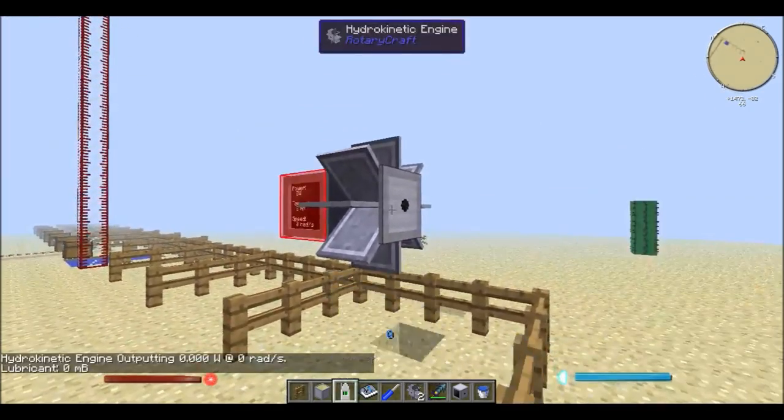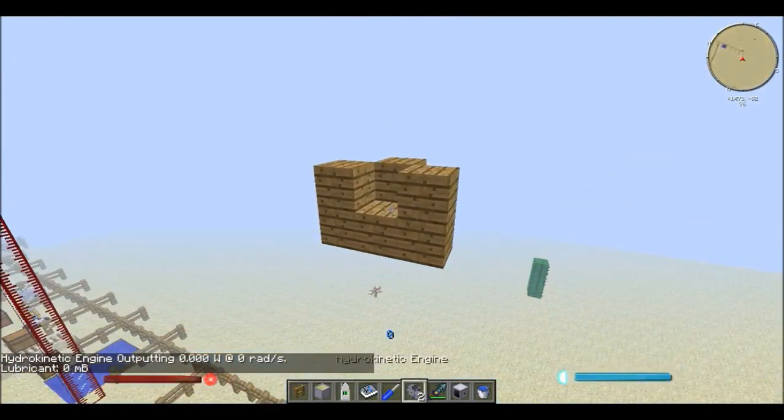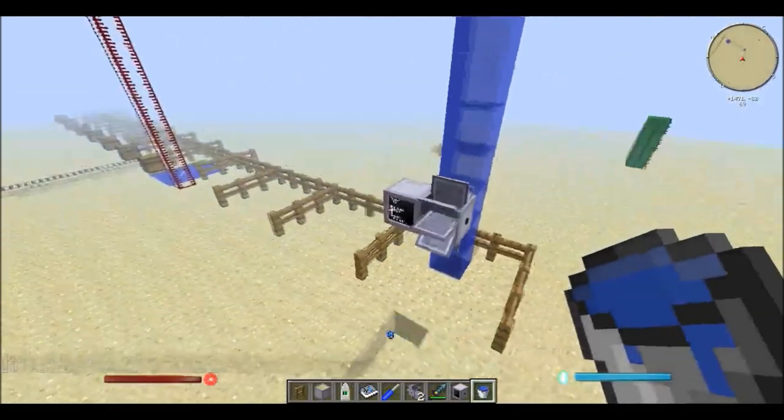And if I right click you can see that I have no lubricant in there. So if I go up here and put water there, the water falls, but I'm not producing any power.